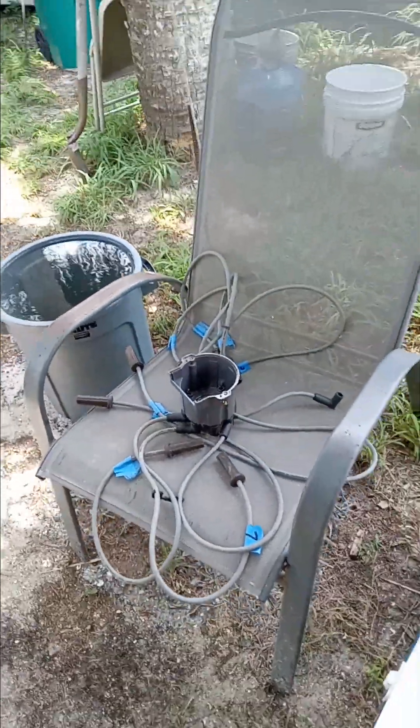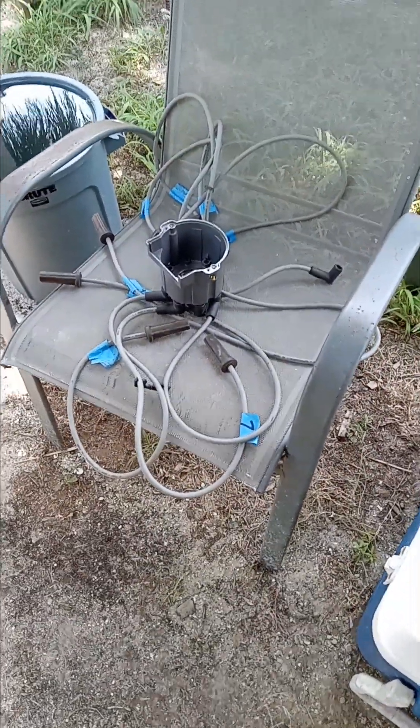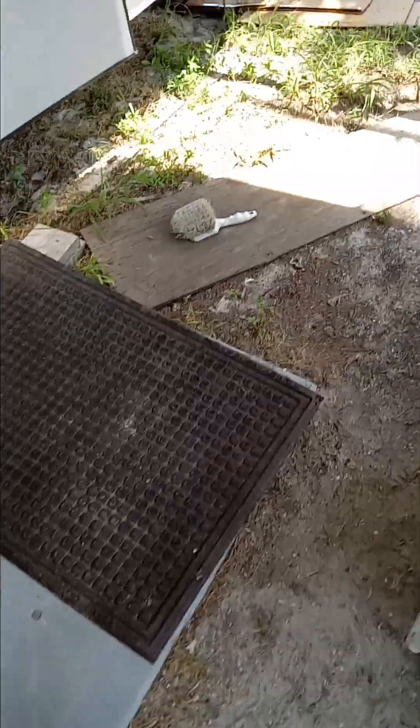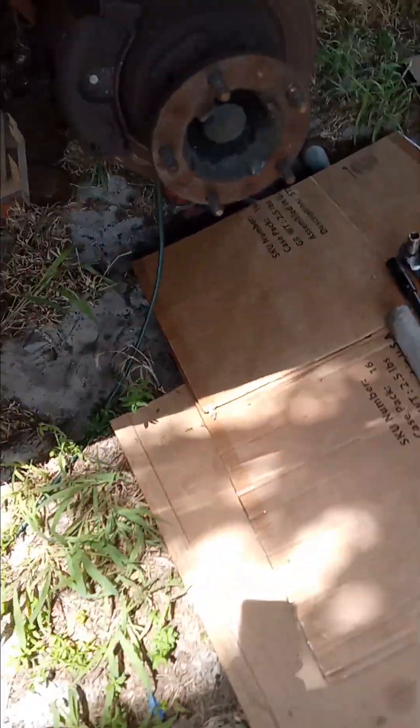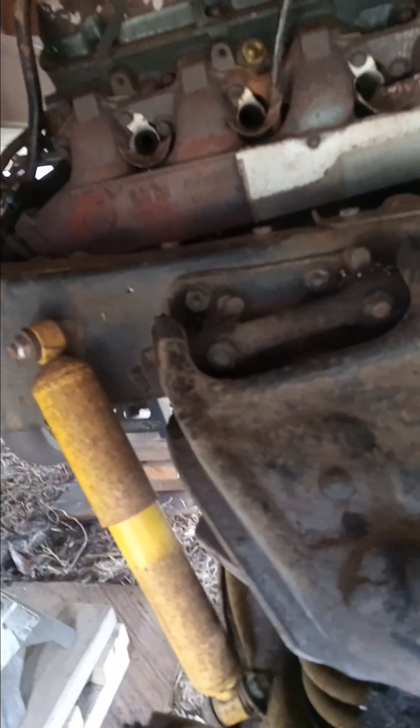Distributor cap fairly renewed, had to change the wires, clothes sensors. The first thing I had to deal with was putting the starter in up in here, below that exhaust on the other side of the rail.